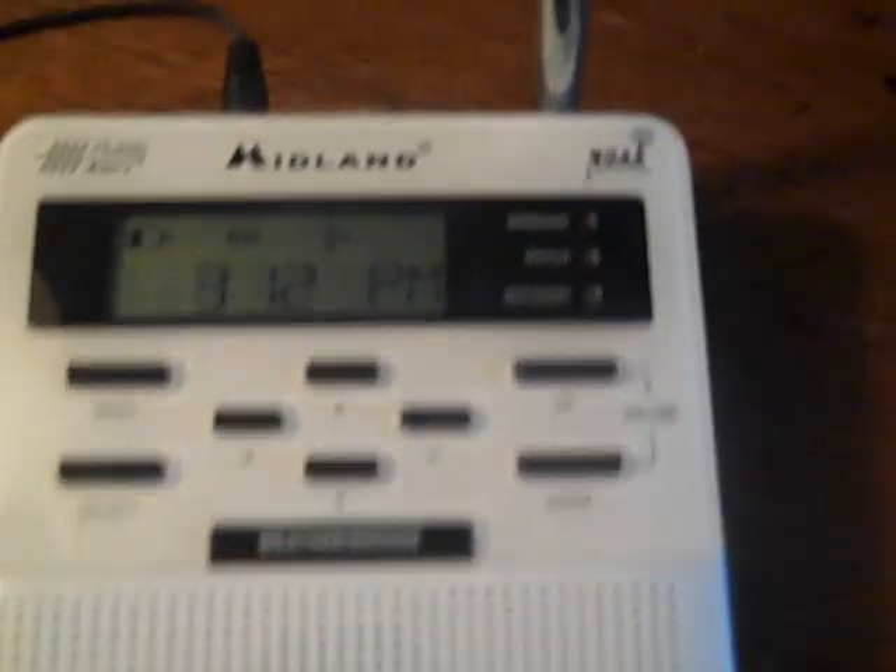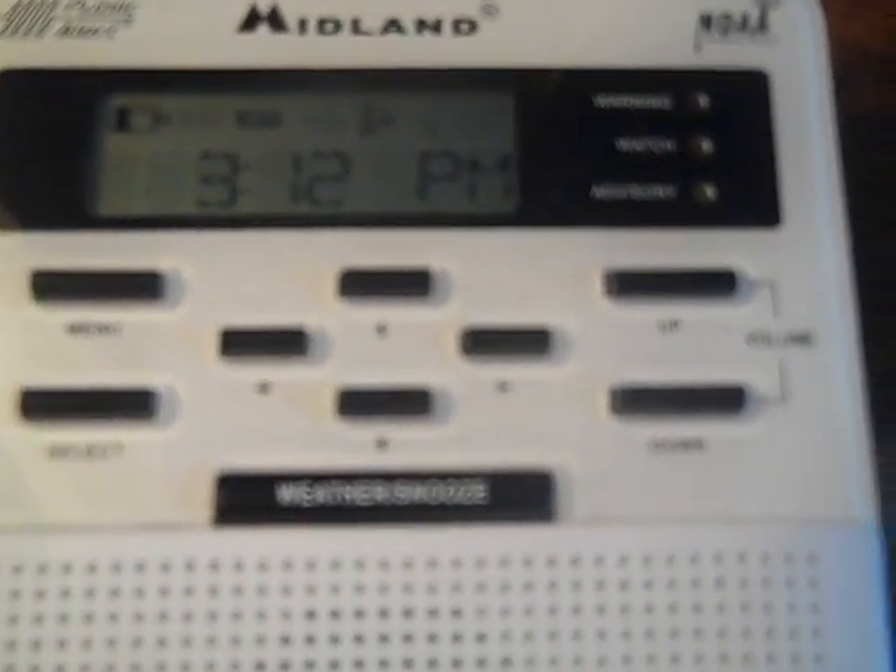Hi, this is Karen Harder-Siddle from the Omaha Alpha AMS, and I'm going to show you how to program your Midland WR100 weather radio.